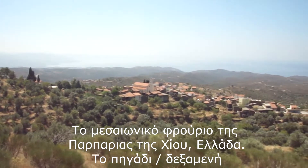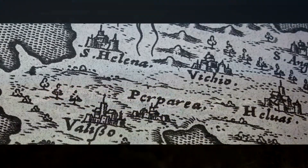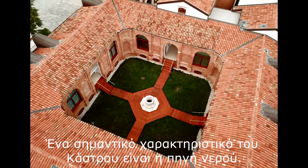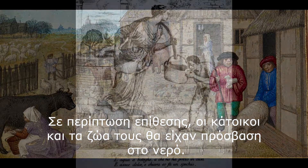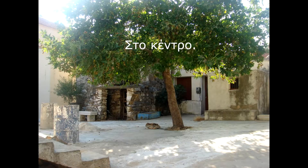Barbaria's medieval fort in Gios, Greece — the well. One of a fort's most important features is its water source. In case of a siege, the inhabitants and the animals inside would have access to water. In the area of the village that is called Castro is where its well was located, right in the center.